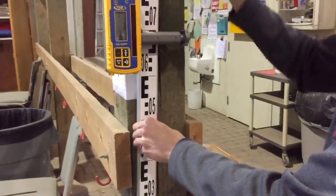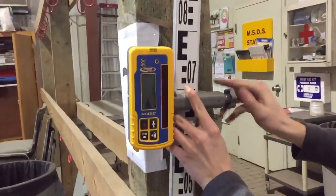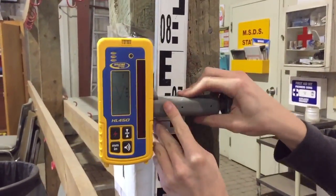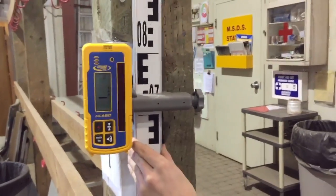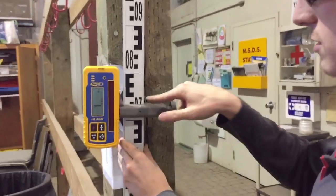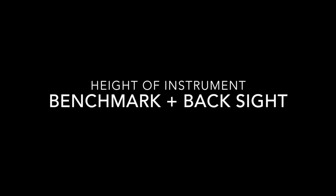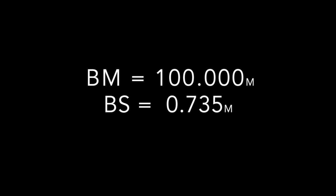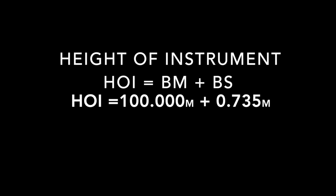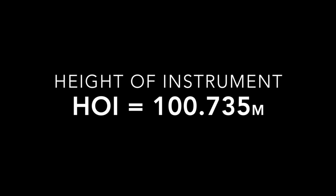You then need a backside measurement, which is done by taking a rod measurement from the top of the benchmark. Add your benchmark and backside to find your height of instrument. Knowing the height of instrument is essential when calculating your elevation.